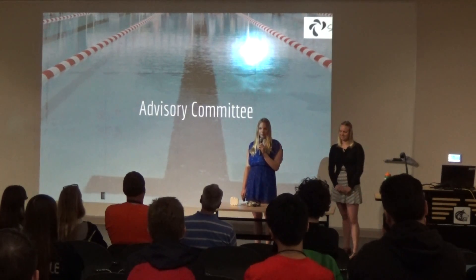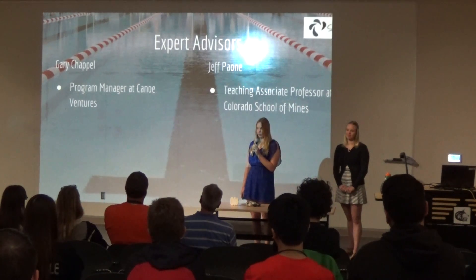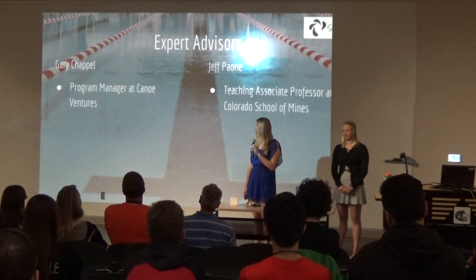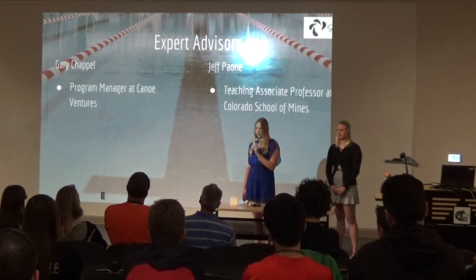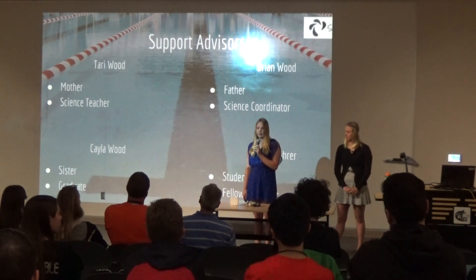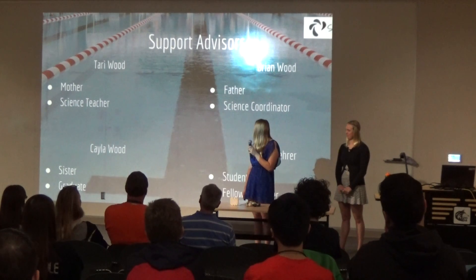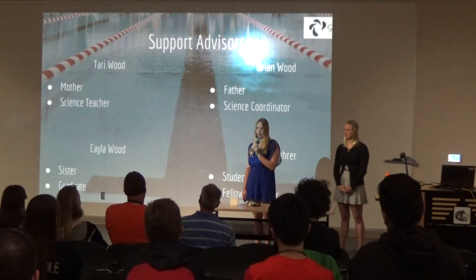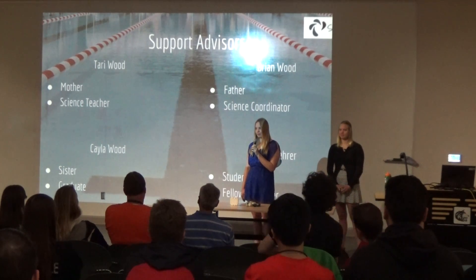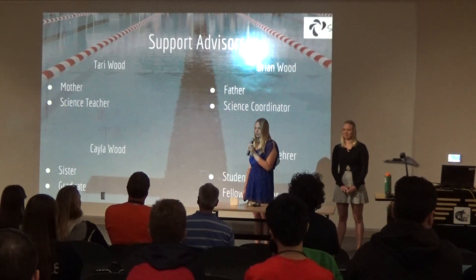We'd like to thank our advisory committee. First, Mr. Chapel, program manager at New Ventures, who helped us with the business side and always made us think about what we learned and how to improve. Mr. Jeff Paoni, a teaching associate professor at Colorado School of Mines, gave guidance on the application side. Our support advisors include our parents Terry and Brian — both teachers — our older sister Kayla, who is getting her PhD in engineering physics in Texas, and Alexa Lair, who used to swim with us at Chaparral and is also in this class.